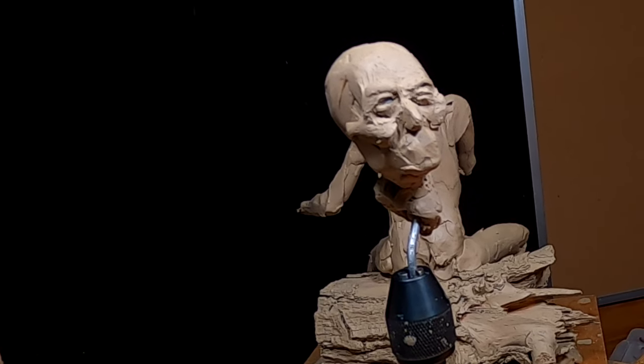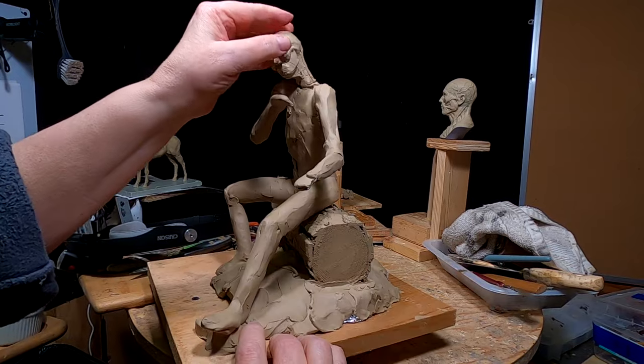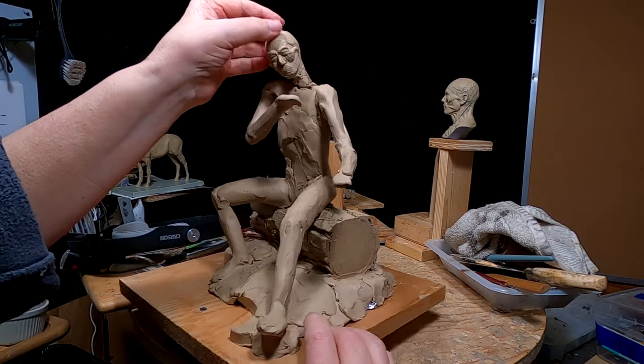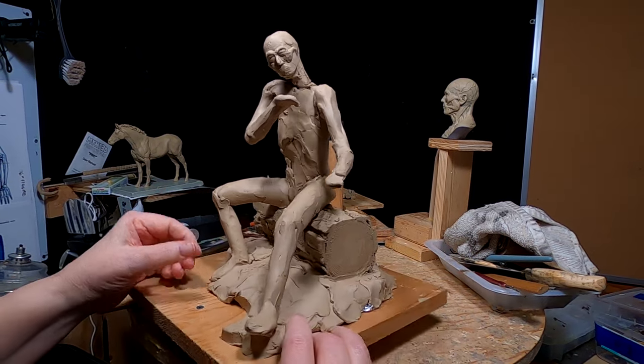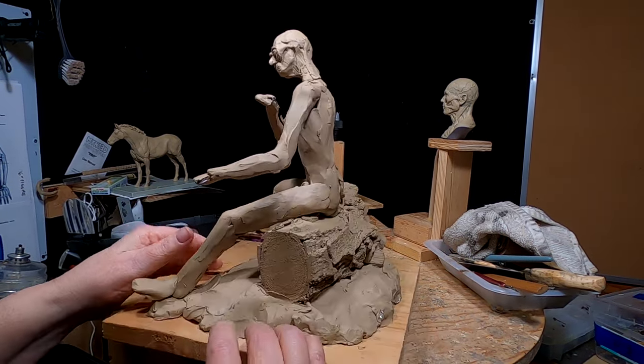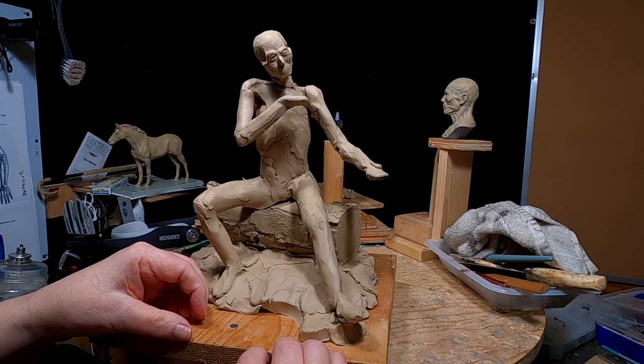I'm not certain I'm going to even finish this piece. I'm not feeling it right now. Just not sure this idea is going to work out.